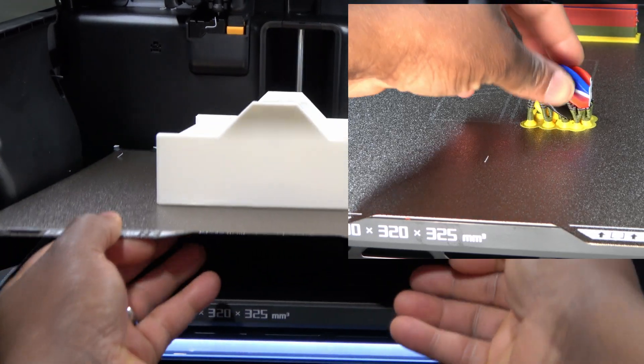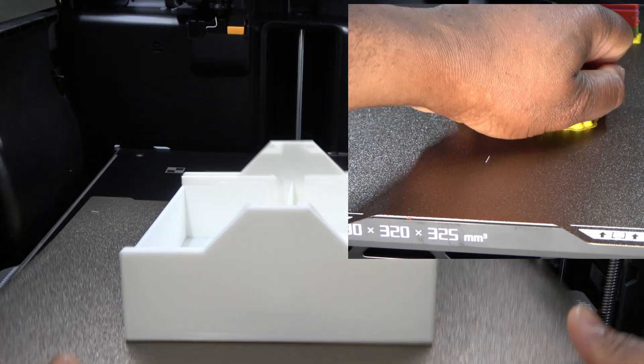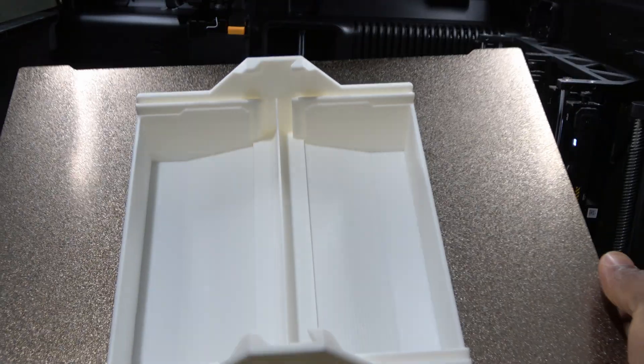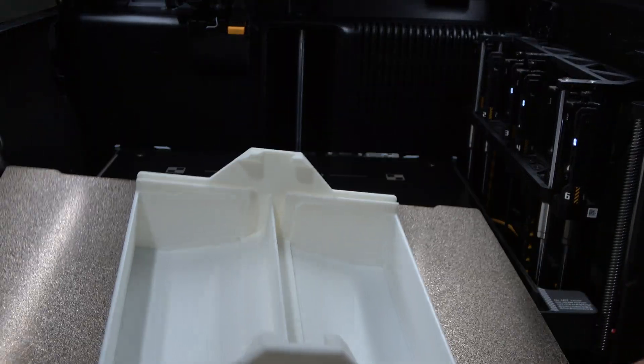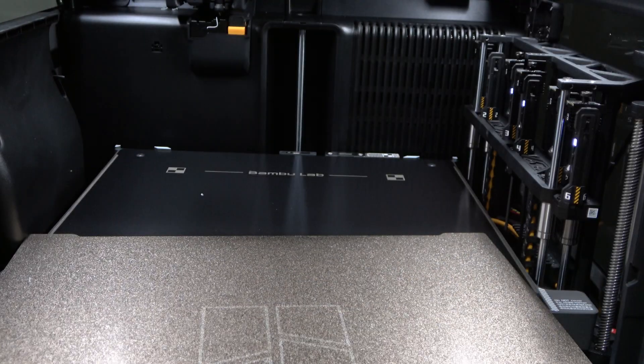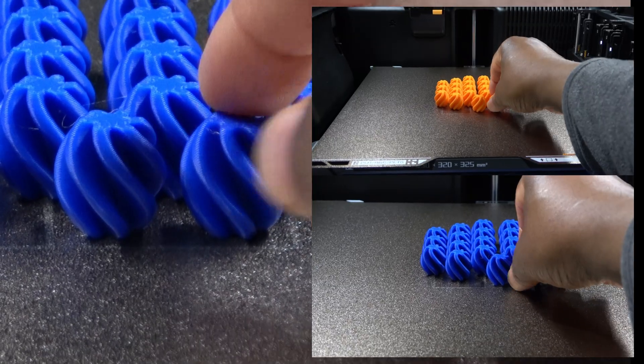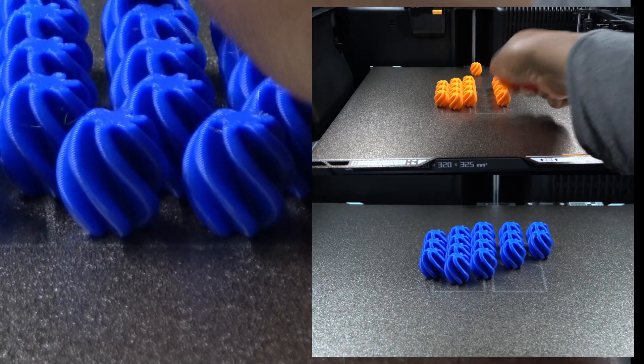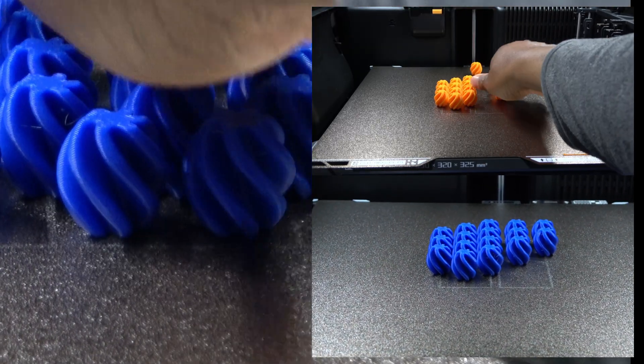I also printed a single game piece in multiple colors, scaled up by a factor of 1.5. This print clearly shows the overall quality you can expect from the H2C. There is some very minor stringing visible on the blue pieces, but it's minimal and likely indicates that the blue filament could benefit from drying. The orange pieces, however, are effectively perfect.